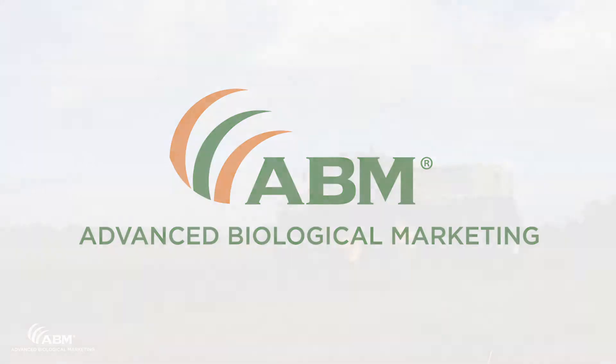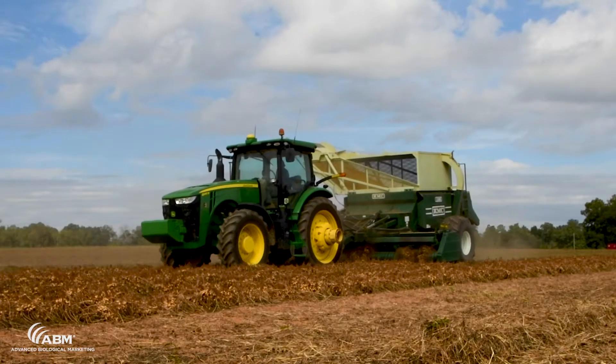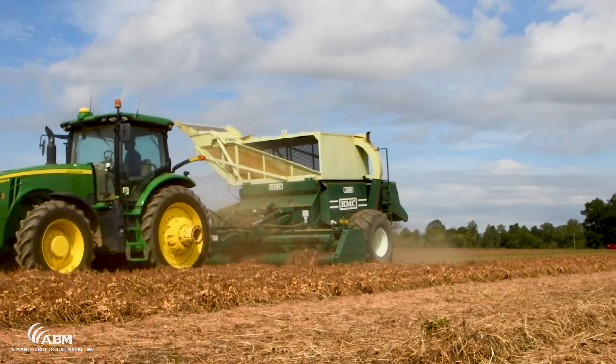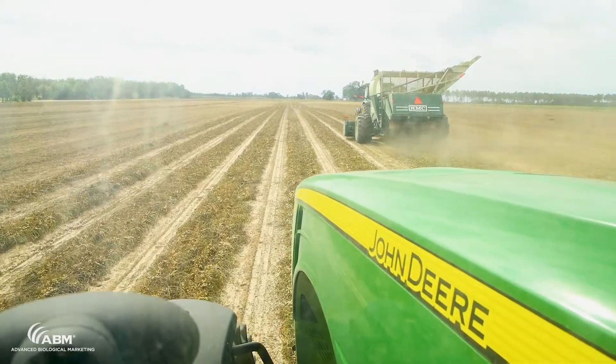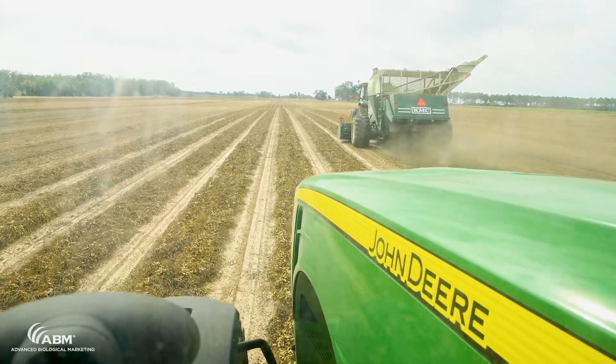We use the ABI inoculant at the full rate. We grow twin row peanuts and put out about a quart to the acre. There's not a lot of information about twin row peanuts — a lot of the rates for all the different inoculants are based on linear foot of row. So last year we decided we wanted to try: do we take that full rate and split it to two rows, or do we take that full rate and put it to each row? Our findings were pretty distinct that we need to go with the full rate per row.